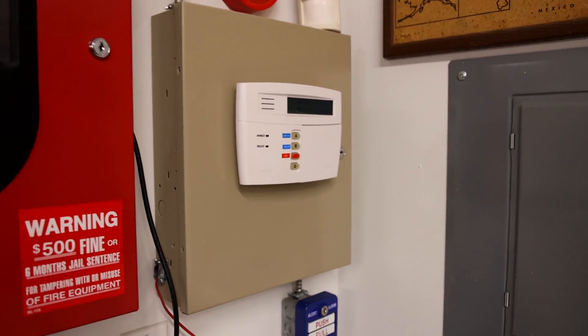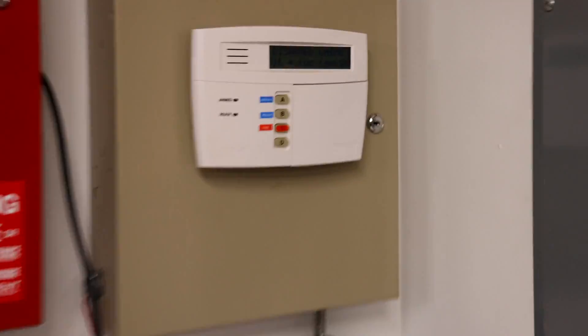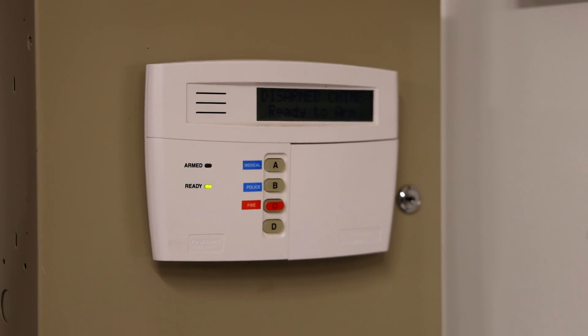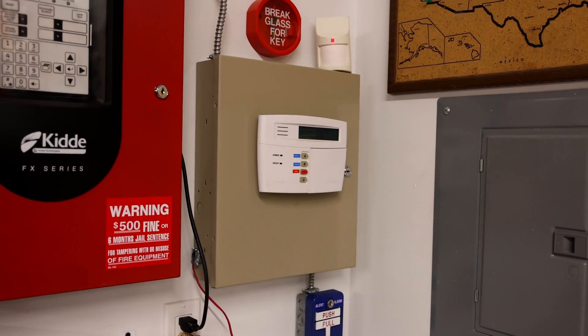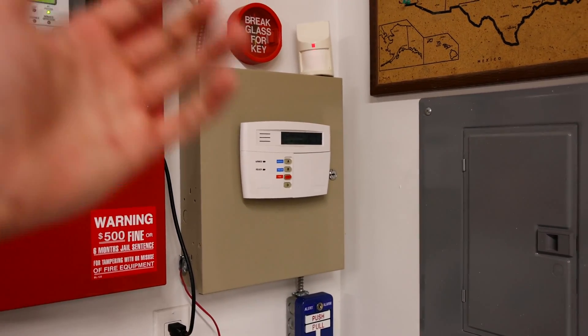The system has been put back into its normal ready mode, and I think we're going to end my security system test there. Thank you all for watching — rate, comment, and subscribe, and have a wonderful day.